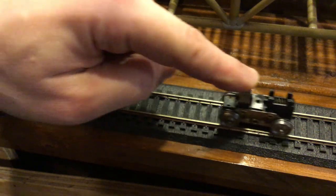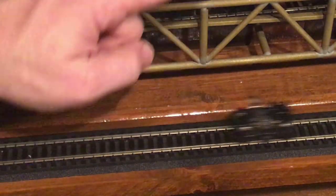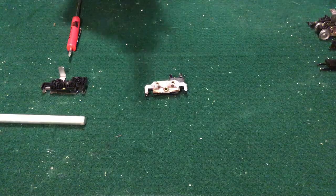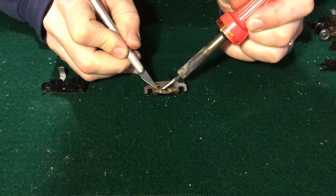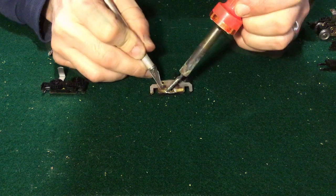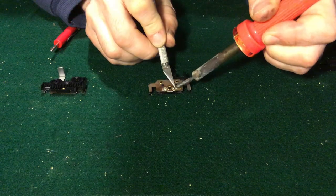The end result we're looking for is something nice and free-flowing like this. As a side note: some people add additional sweepers to the back of the wheels to improve electrical pickup. I have found that not only are they not necessary, but they actually add resistance to the rolling unit and make things worse. I'll be taking these off.